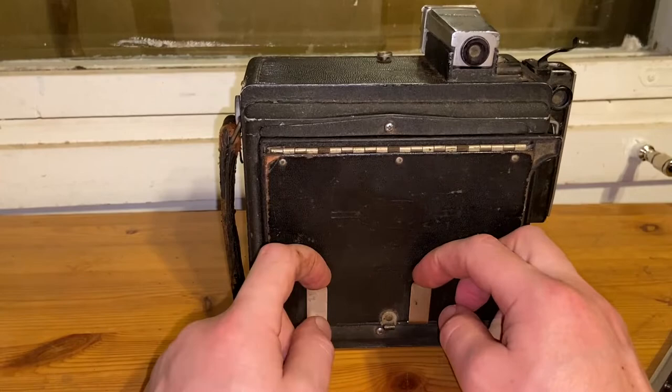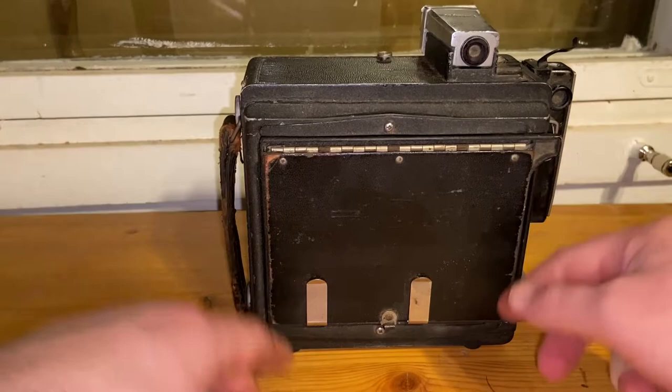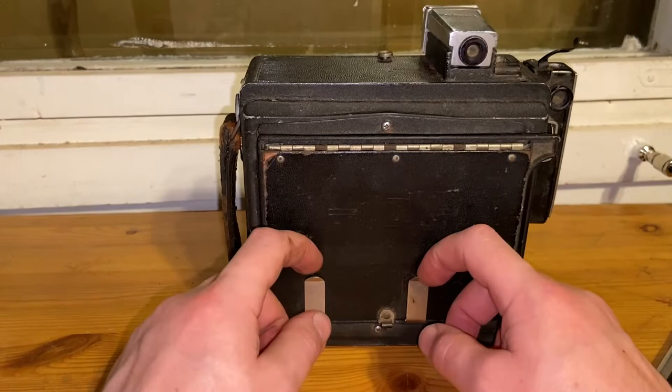Now I realize what this is — if you want to make notes about your films, subjects, or schedule, this clips let you put a paper here to use as instructions. I've actually never seen this before. It could have been an optional purchase or something originally included, but it's a clip to hold a note card.